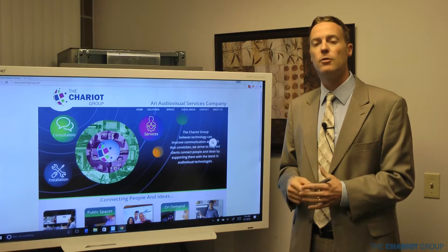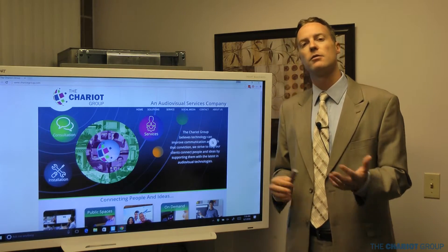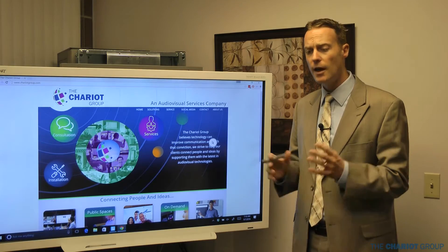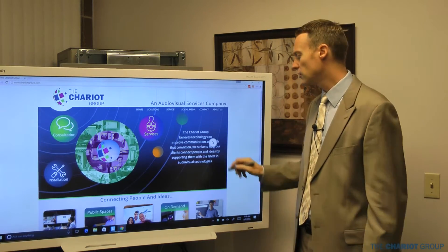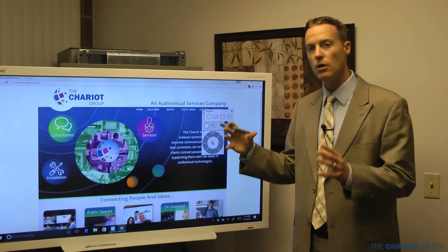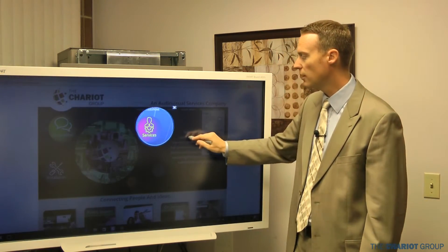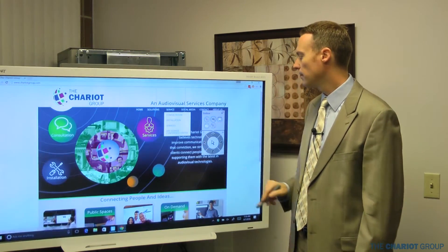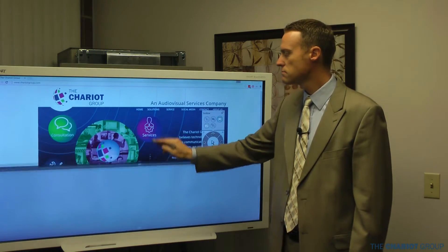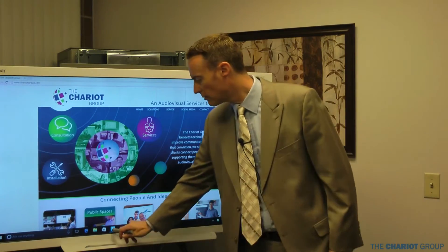SmartInk works in other programs as well, though in Microsoft programs like Word or PowerPoint it will use Microsoft Ink by default rather than SmartInk — but you can go back and forth. You'll be able to use SmartInk to annotate over websites and other programs to really focus students' attention. We've also got the capture tool with options to capture an area, a window, the whole screen, or a freehand area. There's a flashlight to spotlight different parts of content, a zoom tool, and a screen shade. Always go back to the arrow to navigate around without writing all the time.